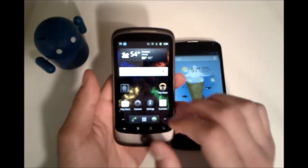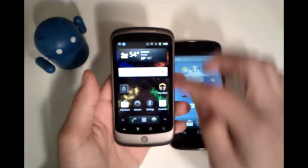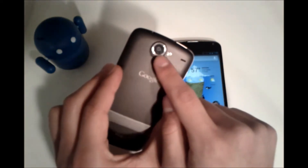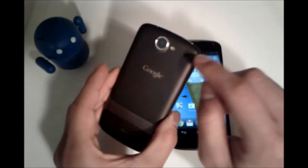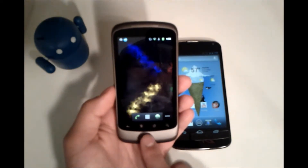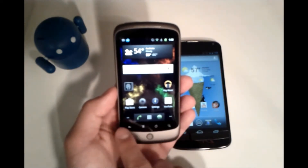We're using the Nexus 1, which features a 3.7-inch 480 by 800 display. The thickness comes in at around 11 millimeters. It has a 5-megapixel camera which only recorded up to 480p, an LED flash, a speaker on the back, and a speaker grille up front. It had light sensors, no front-facing camera, a trackball which doubled as a notification LED light, and capacitive buttons along the bottom.